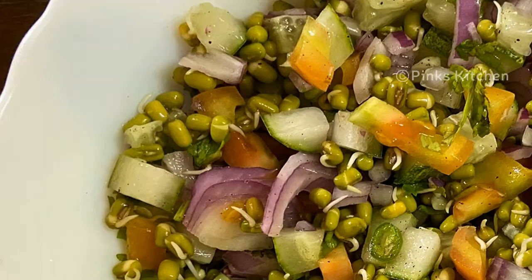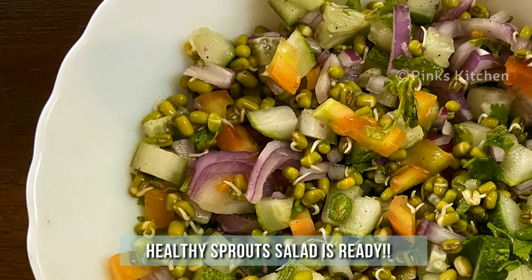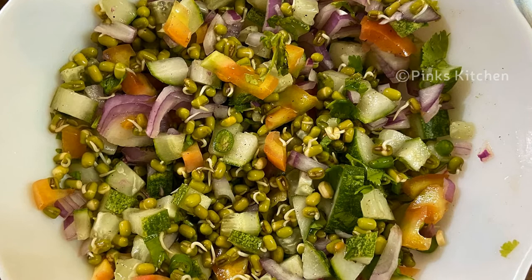Serve it for breakfast and enjoy with your family and friends — a very easy, healthy, and delicious recipe. Do try the sprout salad recipe at home and write back to me with feedback.